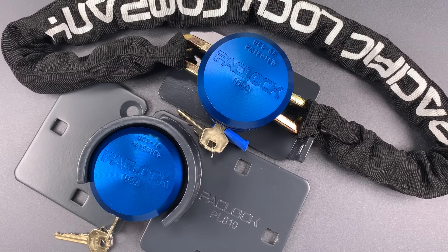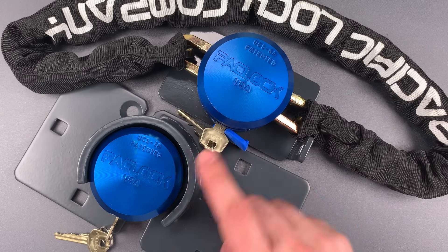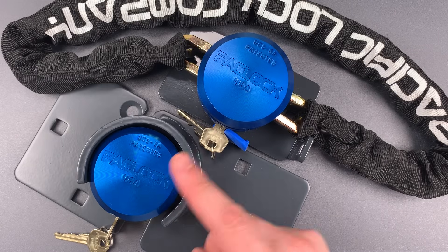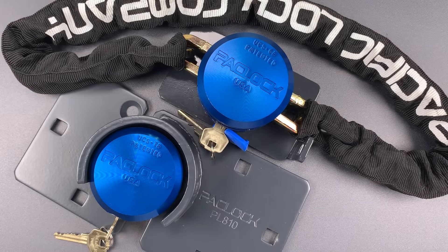This is the Lock Picking Lawyer and today I'm continuing my look at the Pack Lock products that will soon be offered at Home Depot. In my last video on Wednesday, I introduced these locks and the universal cylinder system that they use. If you haven't seen that video, I do recommend taking a look because the user-swappable cylinders is one of the best features they offer. I'll leave a link to that video in the description below. I decided to show these two locks together because they would be great used in conjunction for outfitting a work vehicle.